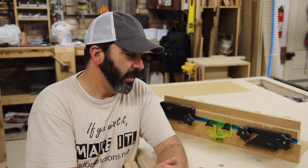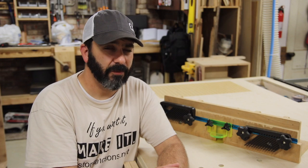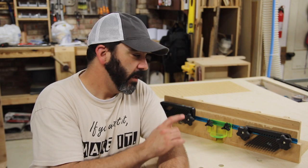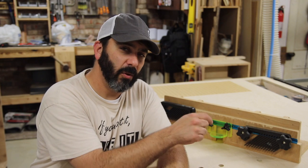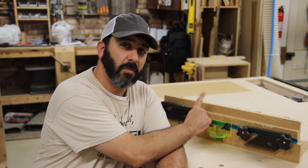The table is really heavy and solid — you don't have to worry about racking. It doesn't move when I hand plane, and I'm really pleased with how it turned out. If you're interested in plans for this table, they're available at stoningsons.net/plans — I'll link those in the description and on screen. When you buy the table plans, you'll also receive the router fence plan for free.